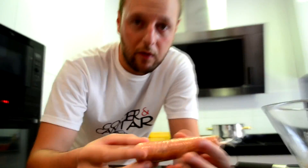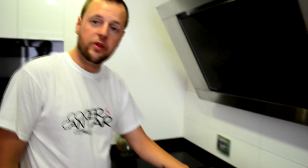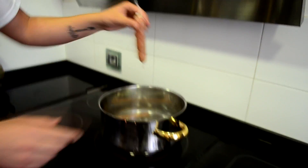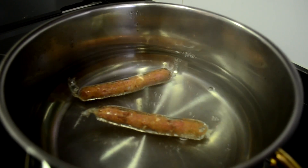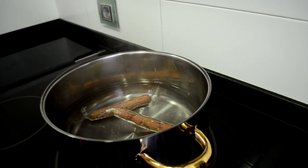Si pensáis que el film se va a deshacer dentro de la cazuela por el calor del agua, es imposible que se deshaga — el film va a aguantar. No tengáis miedo por eso y luego perfectamente lo podréis separar del producto. Pondremos agua a cocer en una cazuela; cuando rompa el hervor, bajaremos el fuego porque no nos interesa que hierva fuerte, para que las burbujas no destrocen el producto. Introduciremos nuestras salchichas dentro del agua durante unos 5-7 minutos, para que las gelatinas curen los huecos.